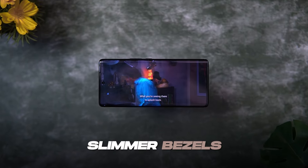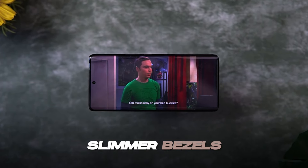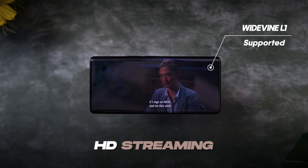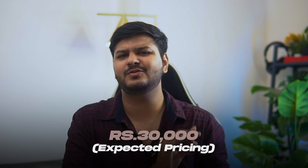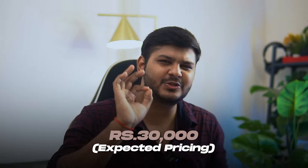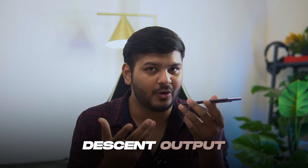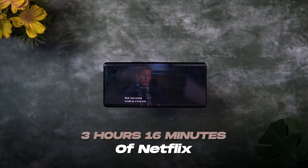The phone has slim bezels and a slightly slim feeling from the side. Talking about Netflix — you can stream HD on Widevine L1, but Netflix HDR is not supported, so keep that in mind. I'm expecting the price to be around 30,000, which seems right. One disappointing factor is the single speaker — you can see it on the bottom side. It's very loud indoors, but in outdoor conditions the loudspeaker difference is noticeable. I've watched Netflix for 3 hours 16 minutes, and at that time it was only 11% battery drain.